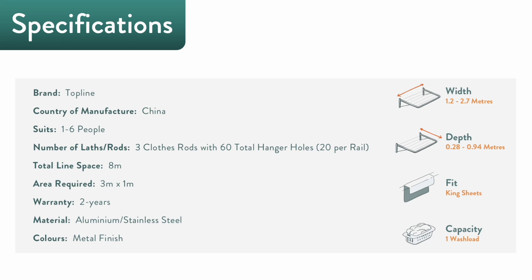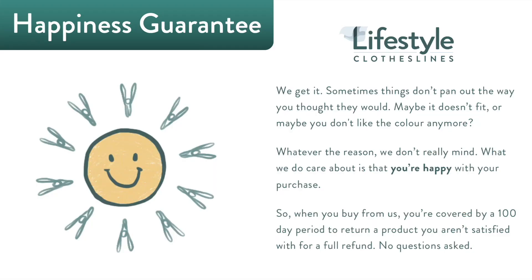It handles king-sized sheets and a full wash load of laundry. This clothesline is made in China, suits up to six people, has a total line space of 8 meters, and comes with a two-year warranty.